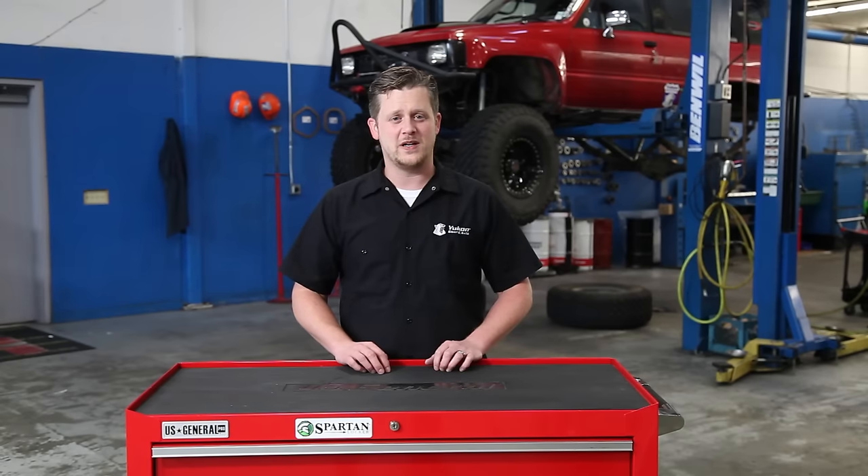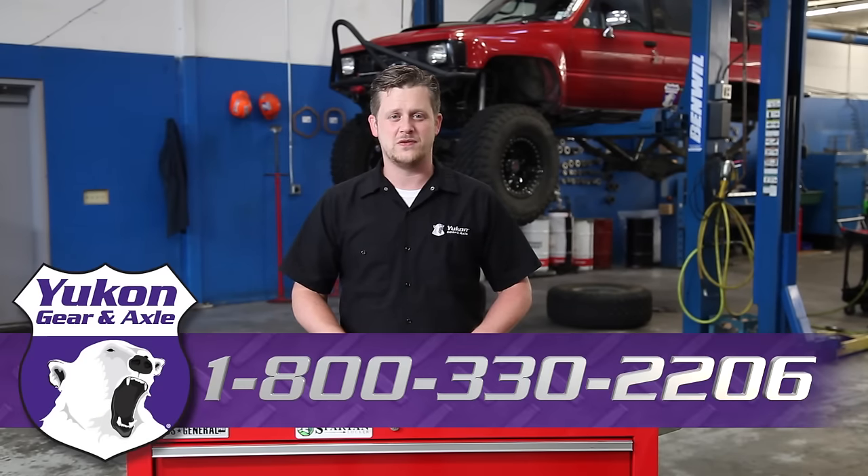Thanks again for watching this Yukon Tech Tip on how to properly use the Yukon Toyota Axle Bearing Puller Tool and how to also properly measure and cut your chromoly cut-to-fit axles. If you have any questions on this subject or any other tech questions, please give us a call at 800-330-2206.